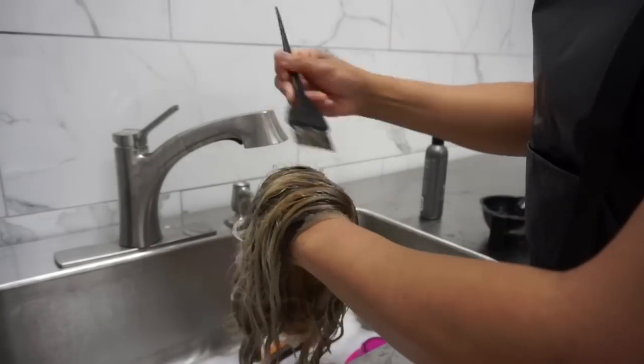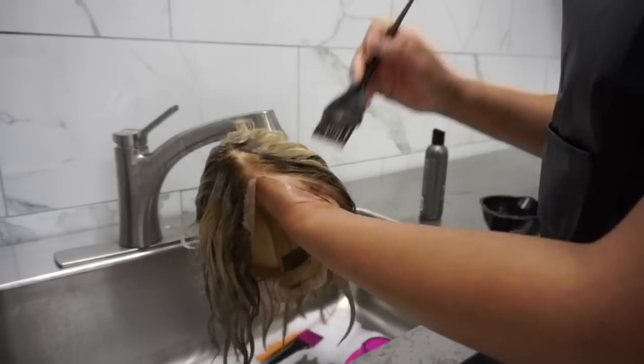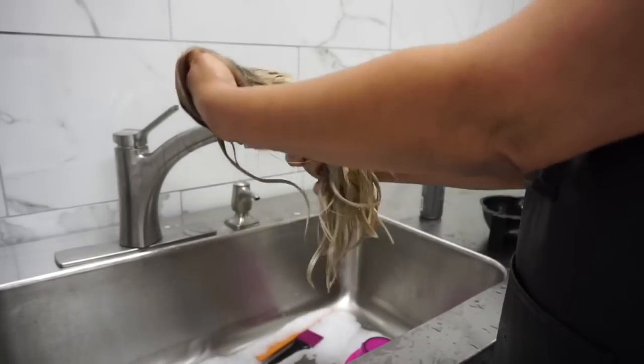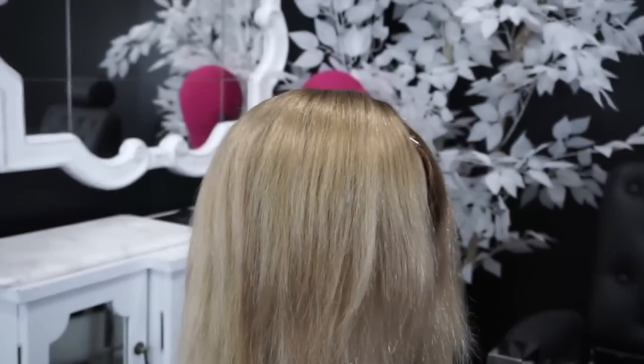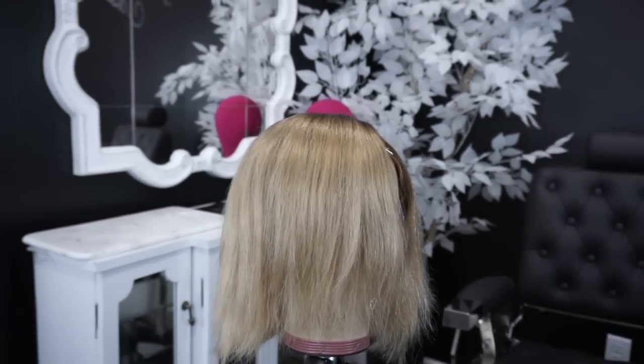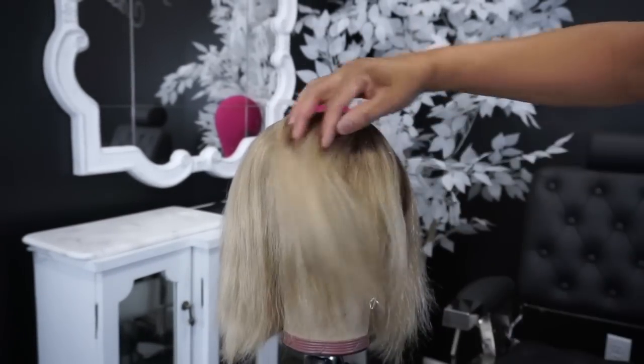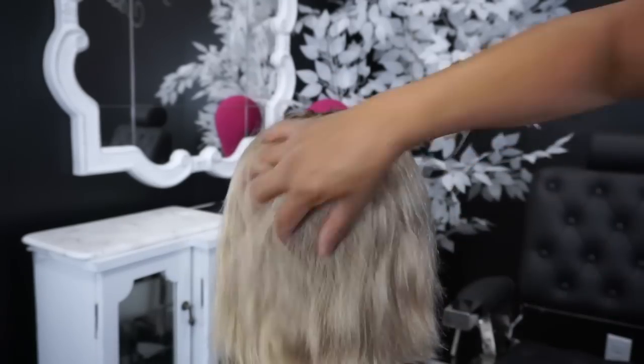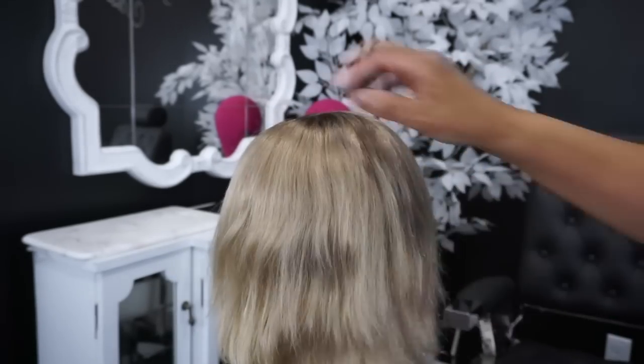I'm putting some of the existing product on top and blending that down throughout, and I'll let that sit for a couple minutes. Now it is complete — it's giving me a champagne vibe. I love the dirty blonde outcome. All we need to do now is style it.